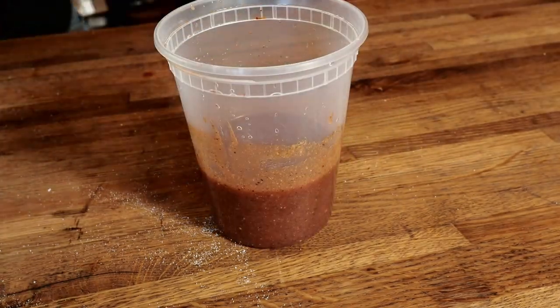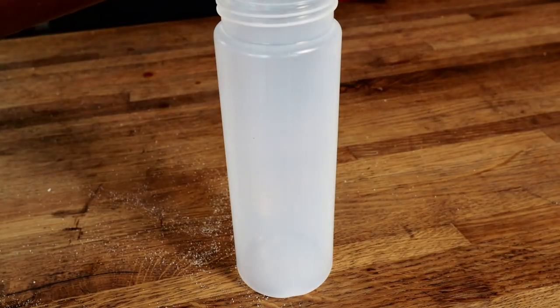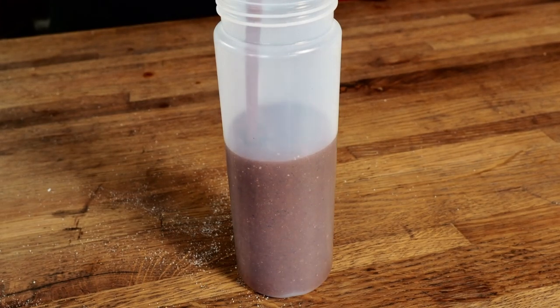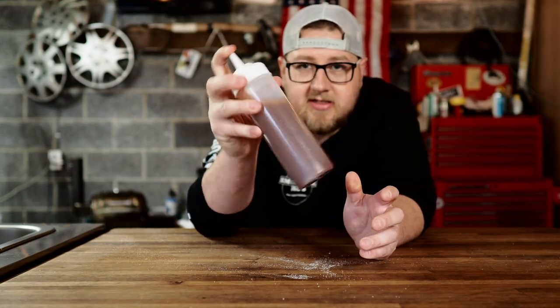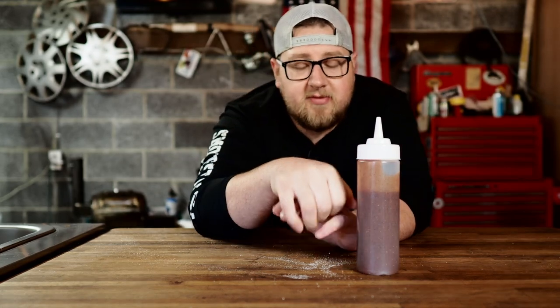That's a perfect consistency for me. I'm going to dump this barbecue sauce into a squeeze bottle to make it easier later. It's got a nice consistency — I usually like a thin barbecue sauce, but for ribs you're going to want it a little thicker. Speaking of the ribs, I think it's time to go out and check them.